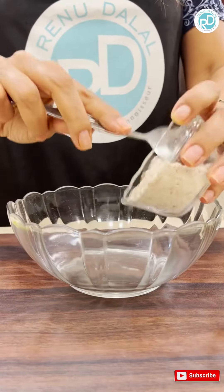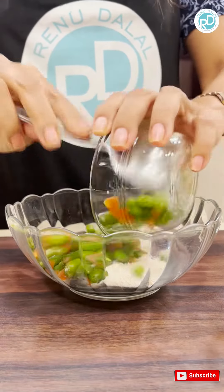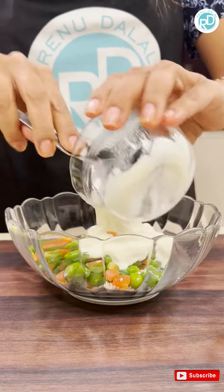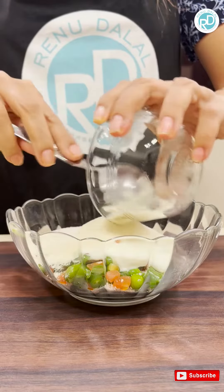Now we are going to mix all the ingredients together. Oats, mixed boiled vegetables, curds, rava.